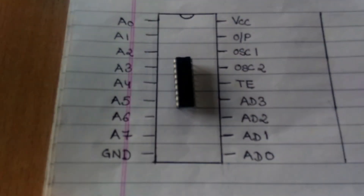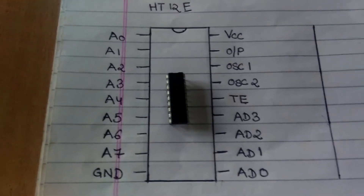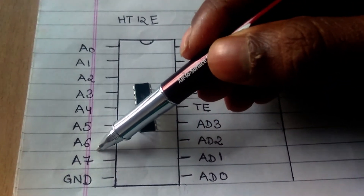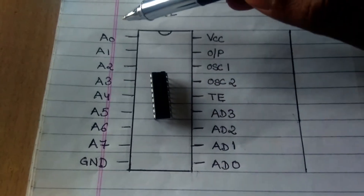Here I have an HD12V IC with me. I have also drawn the pin configuration for the same. So let us have a look at the pin configurations. Here we have A0 to A7 pins. These pins we shall not be using in our setup and they shall be just left open.